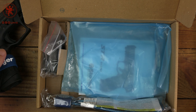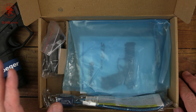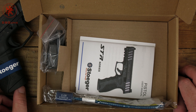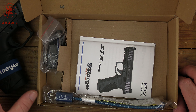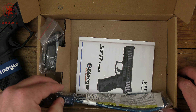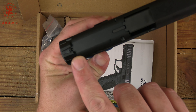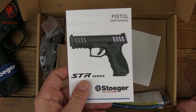The closest I found were the Taurus G3 and the Sarsalmaz SAR-9 mags — very similar, but not identical. Additional magazines are running around $30 currently, which is significant compared to the cost of the gun, though not terrible for a magazine price. You also get your federally-mandated lock, a magazine loader, a small allen key to drift the rear sight if needed, and the manual.